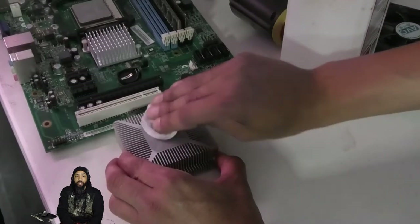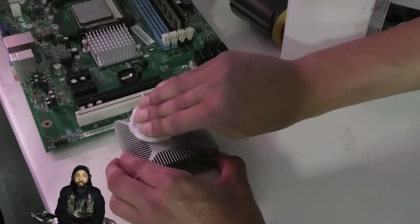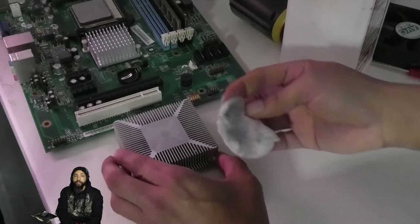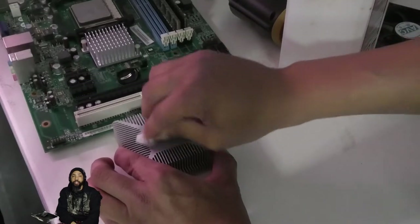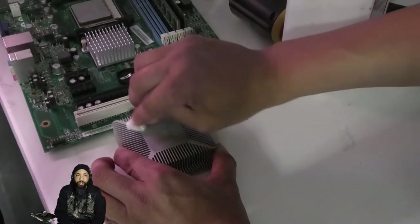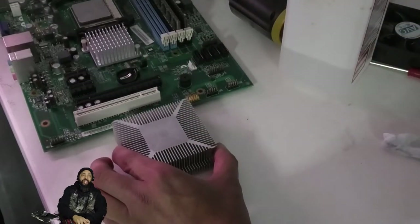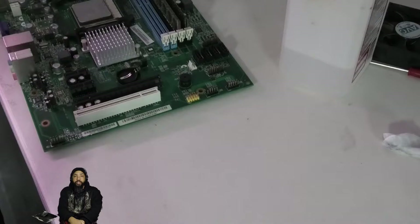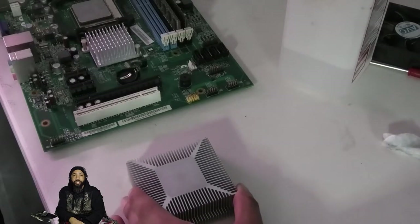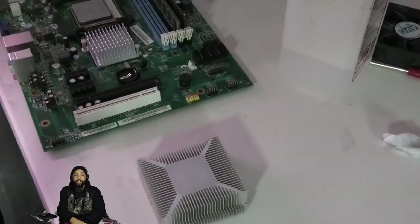It took a while to clean because there was some stuff that was really deep and stuck on there — residual paste that's been on there since I got it. I've never replaced the thermal paste since I got it back in 2011. So you've got to figure that thermal paste is old and corroded — not as effective. As you can see with the early temperatures, they were pretty high. I'm using the blower to blow off some of that solvent so that there's no interference with the thermal paste and no diminished cooling results.